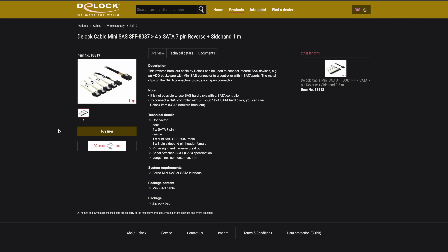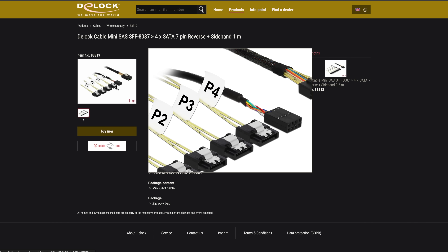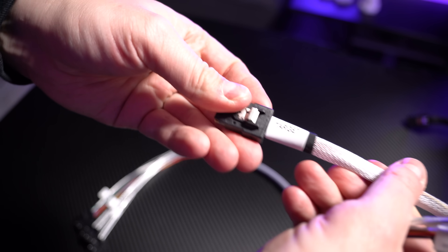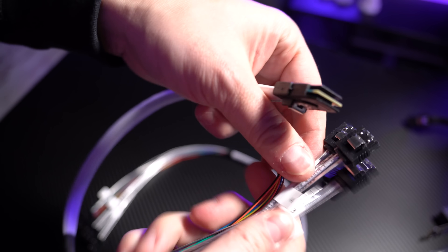Because the storage server case has a backplane that uses a different port interface, I needed to get two cables that have four SATA ports on one side and the SFF-8087 port for the backplane on the other side. Be careful when buying these cables because there are two versions — make sure you get the ones with four SATA ports at the host and SFF-8087 as the target, because these cables don't work the other way around. Links to the updated parts are in the description box below.